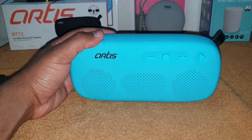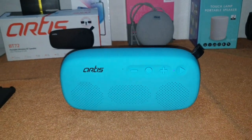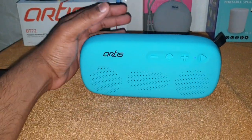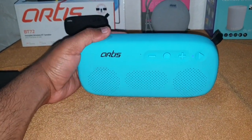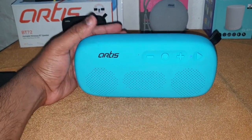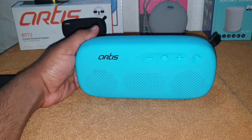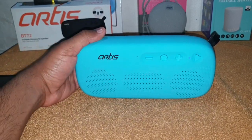The sound quality from a budget speaker has blown me away. This is my first review of an Artis speaker and I give them a thumbs up — it's a budget-oriented speaker with great sound and no distortion at the highest volume. I hope you like this video, please give a like and subscribe to the channel.